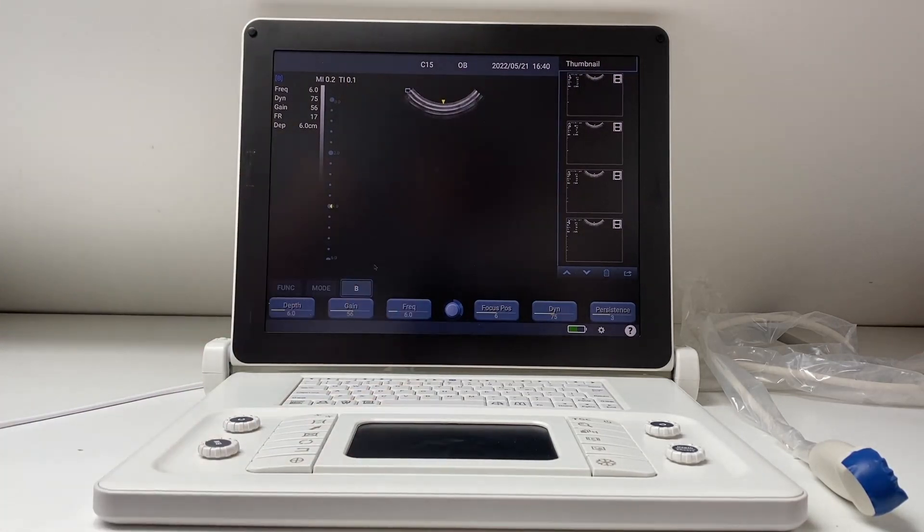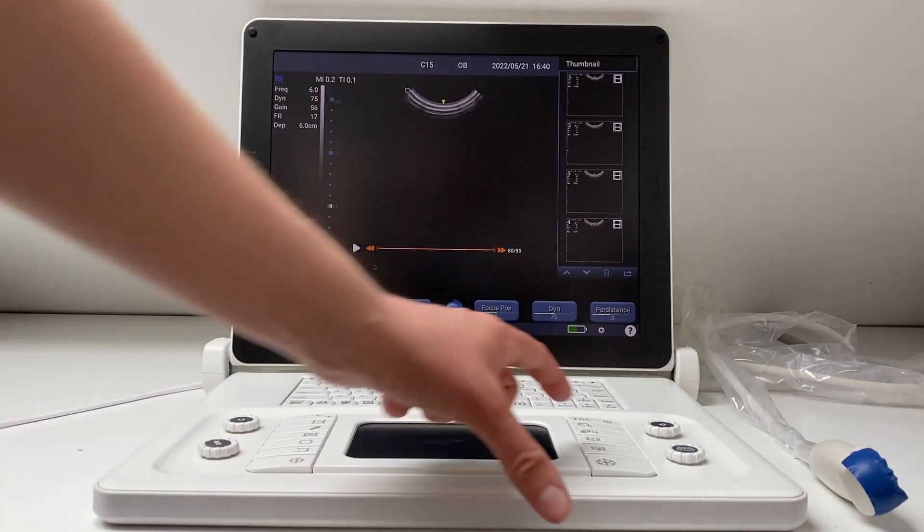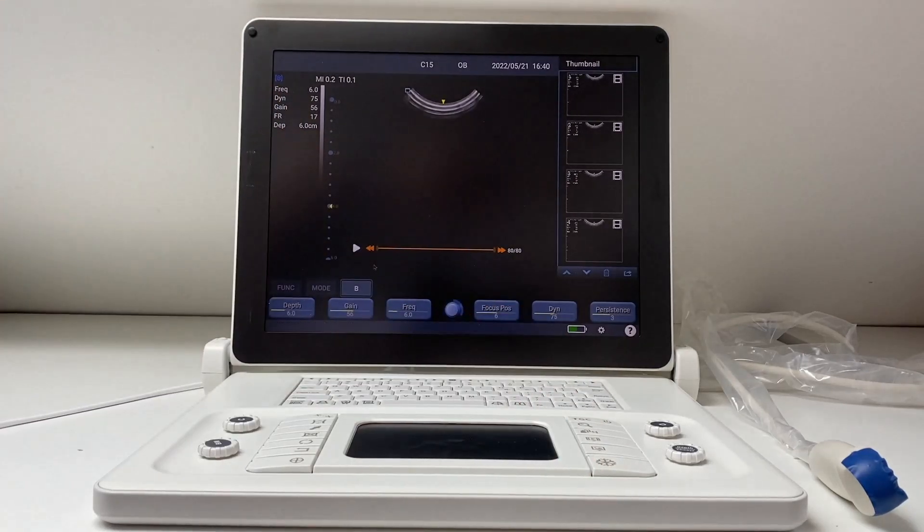The final big change is how quickly you can save cine loops. Simply freeze, press the save cine button here, and watch how quickly it has saved that video clip for you. This is so much faster than the previous scan pad versions and is going to enable you to save a lot more videos during your scans.